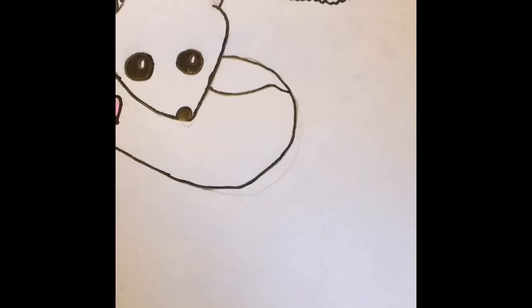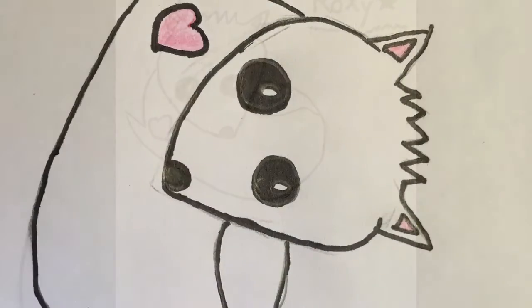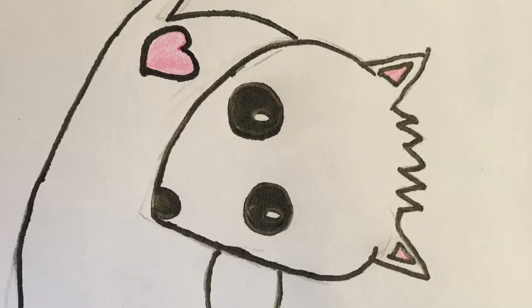So here's Roxy. Obviously it's not perfect, but here is my little Roxy the fox.